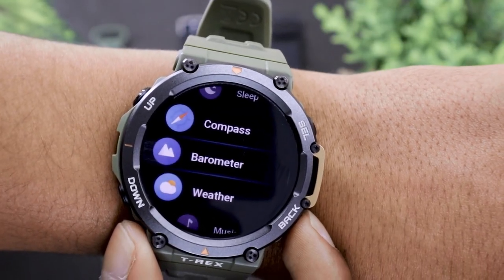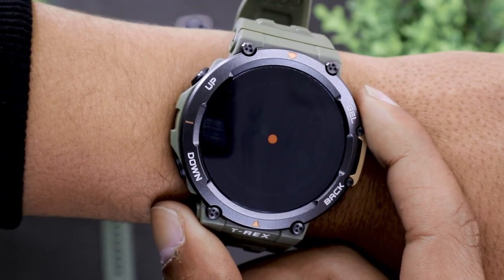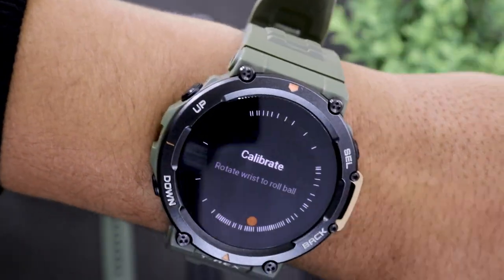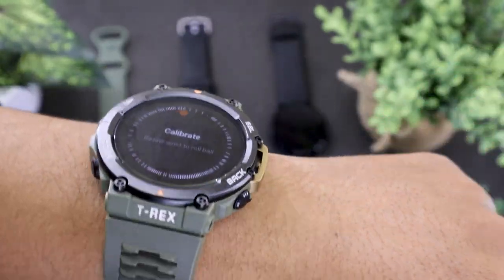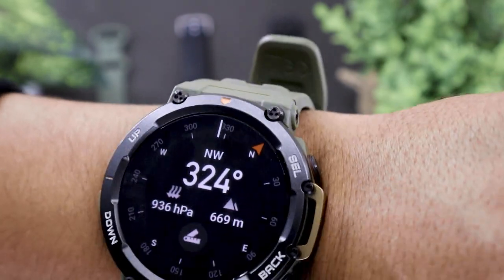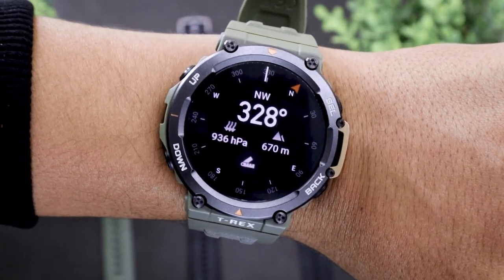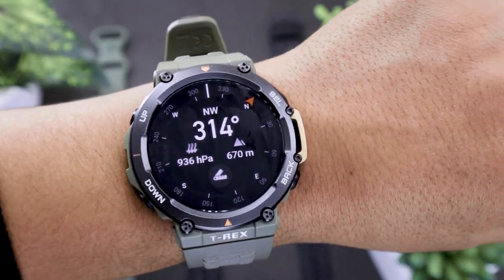Next up is the compass on the Amazfit T-Rex 2. Open the app drawer and open the compass app. The watch will ask you to calibrate the compass — simply rotate the ball shown on the watch clockwise or counter-clockwise to calibrate it. Now you should be able to see directions on your Amazfit T-Rex 2 display.